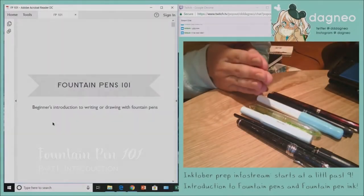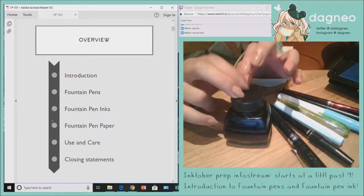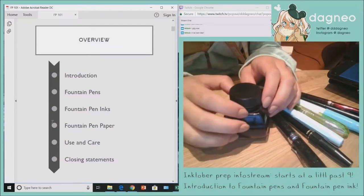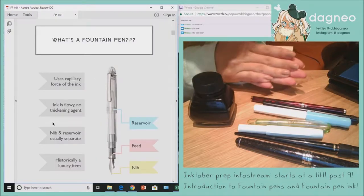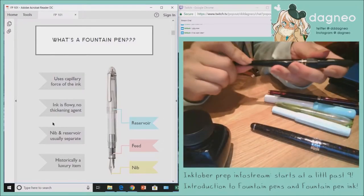Welcome to Fountain Pen 101. There are a couple of disclaimers I want to point out: I am specifically going to be talking about the more affordable pen range, and I'm also going to be talking about more beginner knowledge. So, a quick introduction — what exactly is a fountain pen?